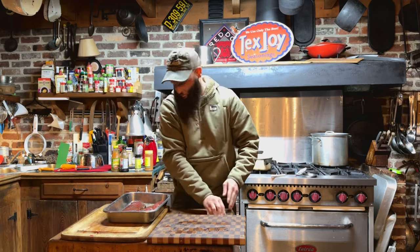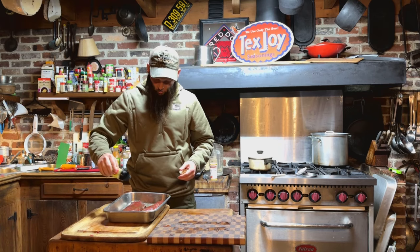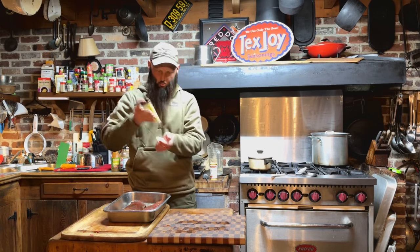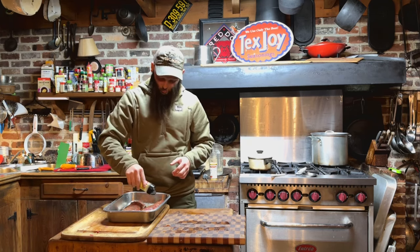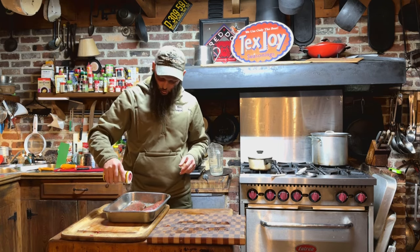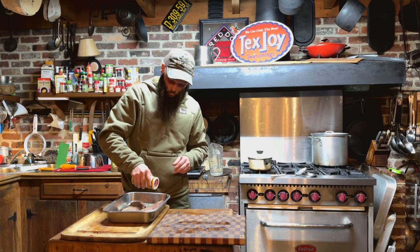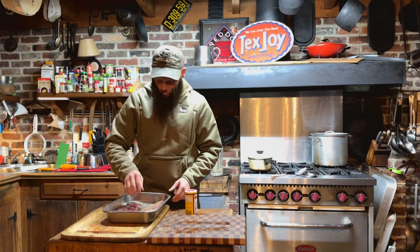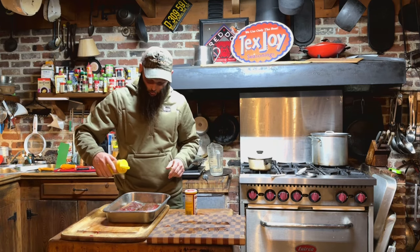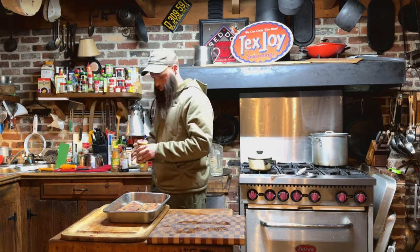I'm not going to go as heavy with the seasoning on the loin. We'll do a little bit of the Steak Shake, and then Cavender's on top. Flip it over — we'll use the regular Tex-Joy on the back side, and then Cavender's again.